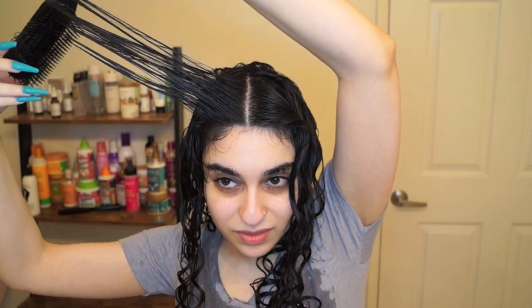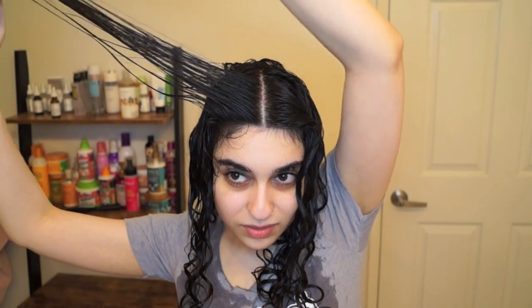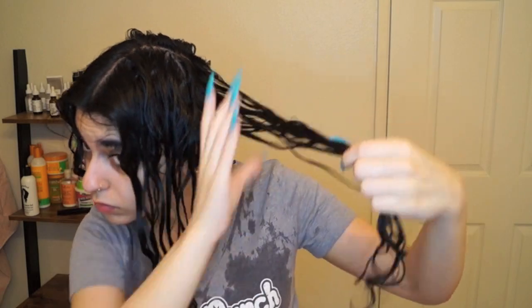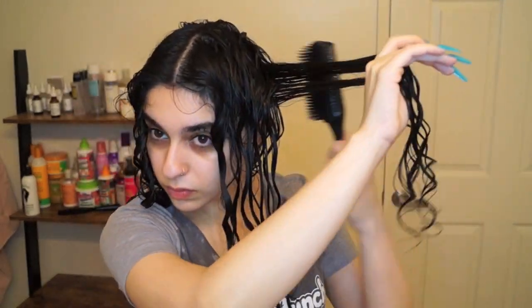For the front section right in front of my face, I always make sure that I'm curling it up and out of my face, because that's the direction my curls naturally curl. Then I do the exact same thing on the other side of my head.